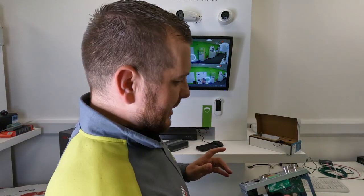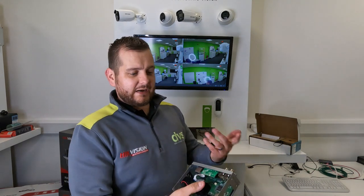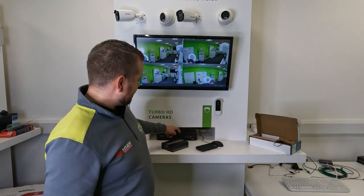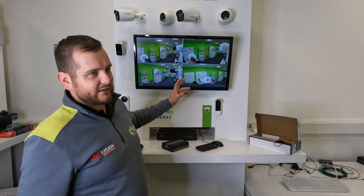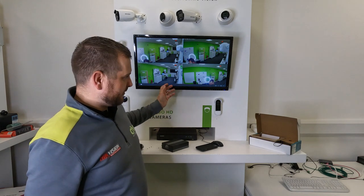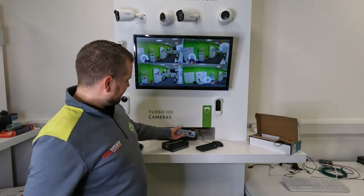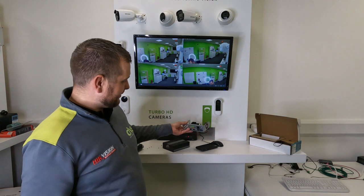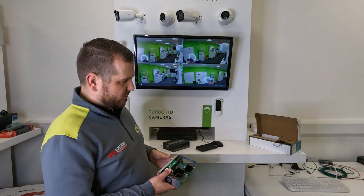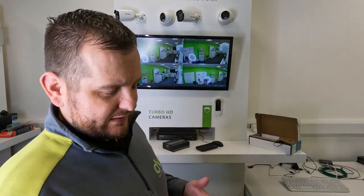It's fully compatible with HiConnect and all the other standard functions. You can connect the HDMI or VGA screen, connect a mouse, and USB for export - all the standard functions you'd expect from a Hikvision recorder. We're going to swap out the existing IDS recorder - this 8-channel IDS 7208M2FA face recognition unit we've had here for about two years. We've done a video on that if you're interested. There are very few moving parts in here - it's all solid-state technology.